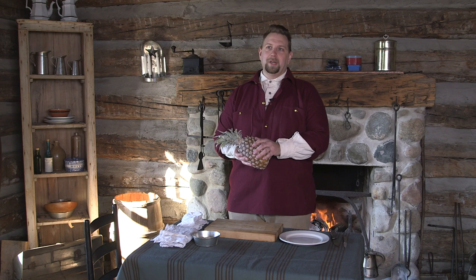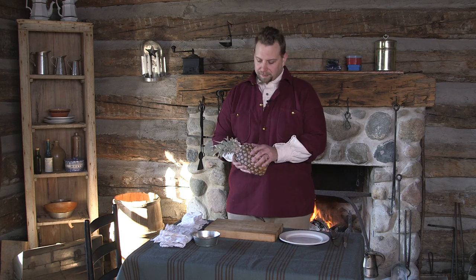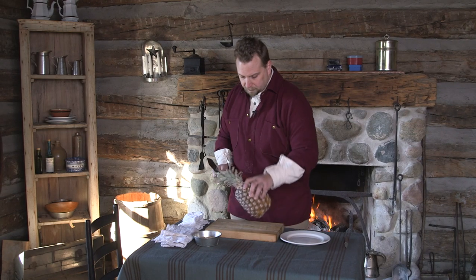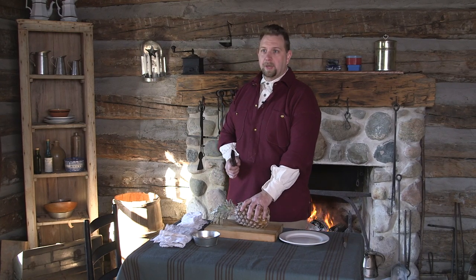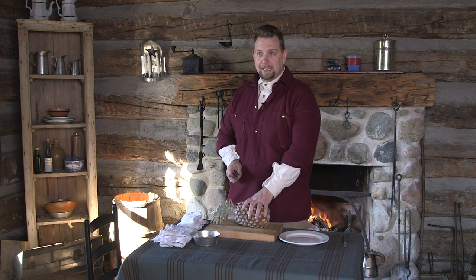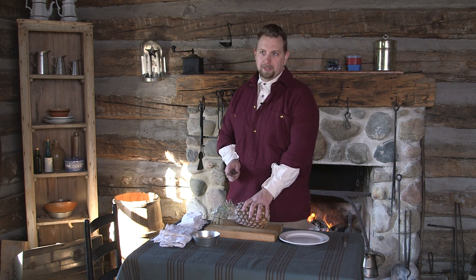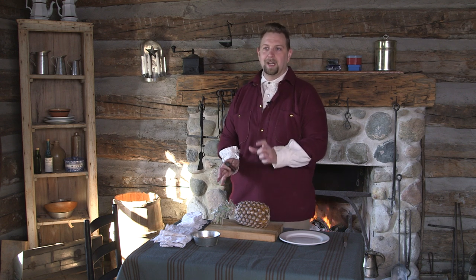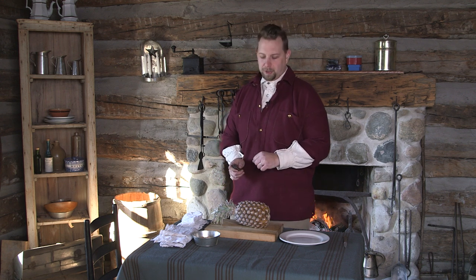In the Kentucky Housewife, she talks about a way to eat pineapple fresh. So we got here a pineapple. Let's get started by cutting it up. When cutting up the pineapple, what we ultimately need to end up with are rings. So it's going to take a little bit of knife work to make sure we get some nice thick rings to be able to put the sugar on.